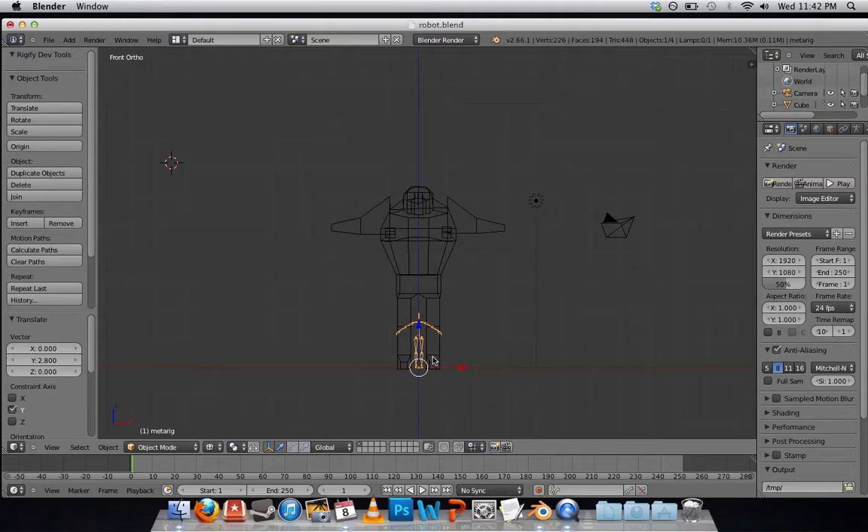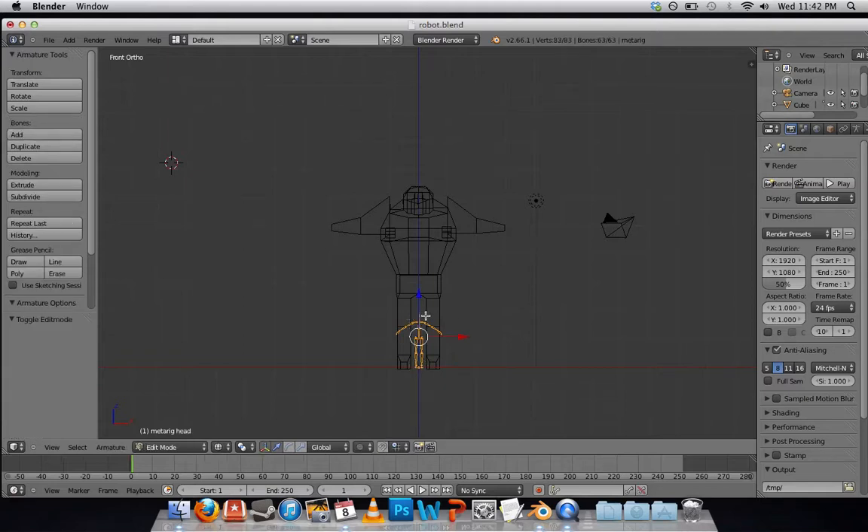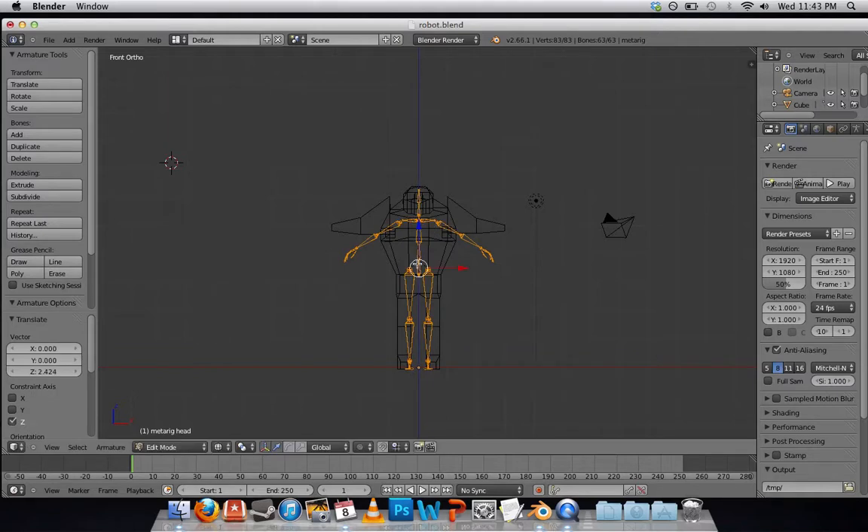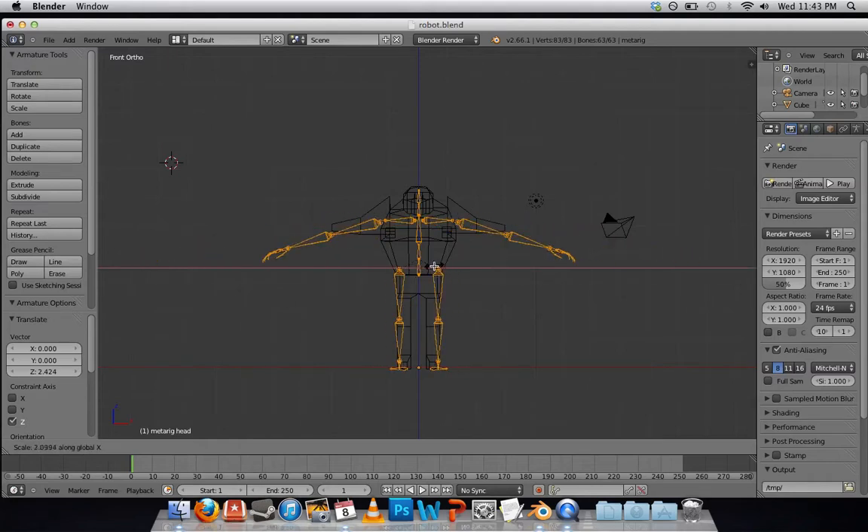If I want to scale my MetaRig up in size, I want to go to Edit Mode. Otherwise, my Generated Rig will be very small. Swap into Edit Mode by pressing Tab, then S will scale it up. I want to make him a bit wider to fit my mesh — press S again, then X to constrain it so he only gets wider, not taller.